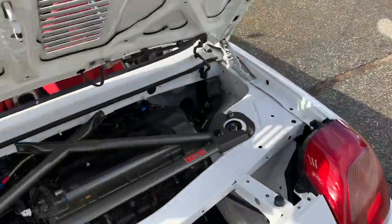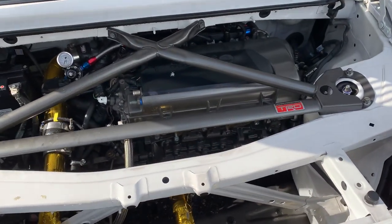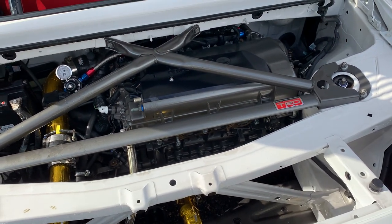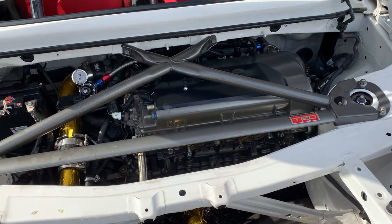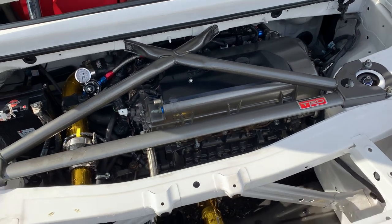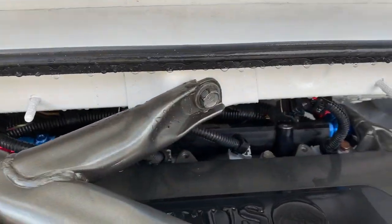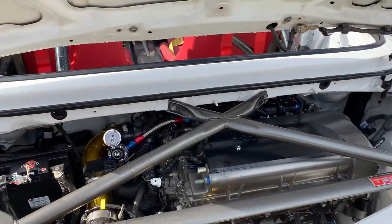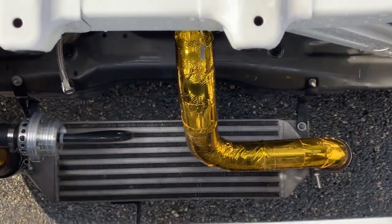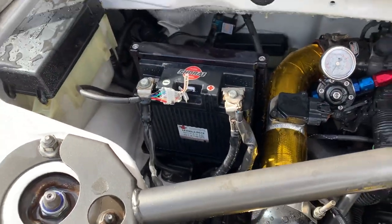There's a 2ZZ-GE swap with a C66 6-speed, TRD LSD, and we're in the middle of fabbing up the final aspects of our turbo setup. It's a Tomei Arms 7660 — half of an R34 Tomei kit that I got a really good deal on. We've switched over to a return fuel line with a Monkey Wrench Racing setup, 700cc TechWorks injectors, a little intercooler down there, and a little Sho-Rei battery with a mount for an NSX — works really slick.